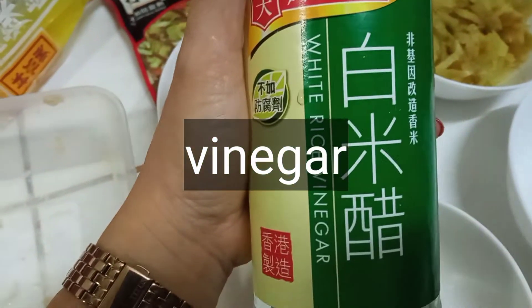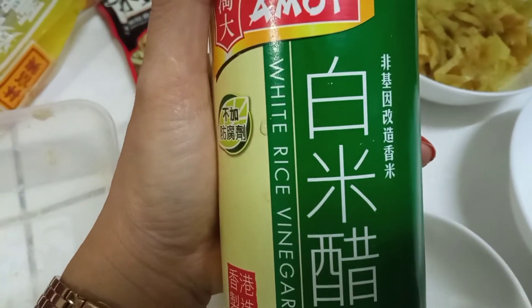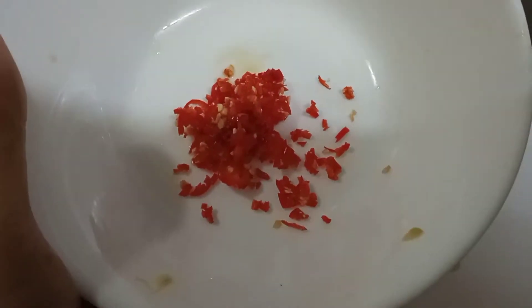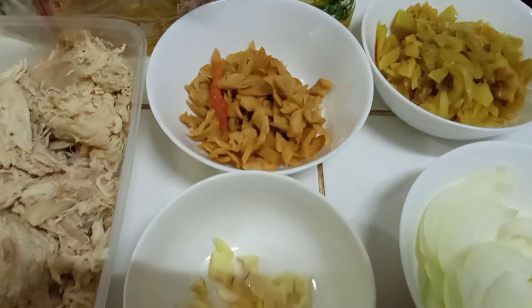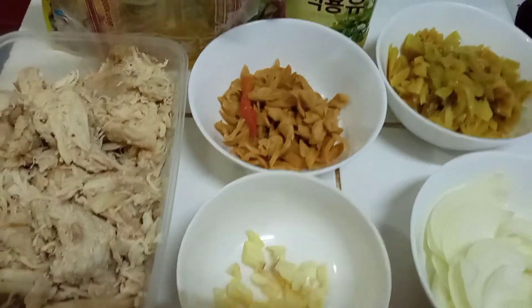Gagamit din tayo ng vinegar — any brand of vinegar will do. Gagamit din tayo ng chili. Halina, samahan niyo ako sa aking pagluluto.